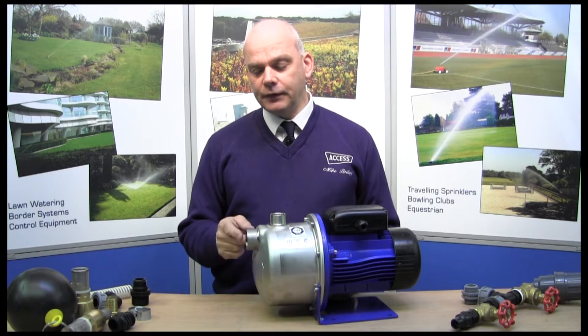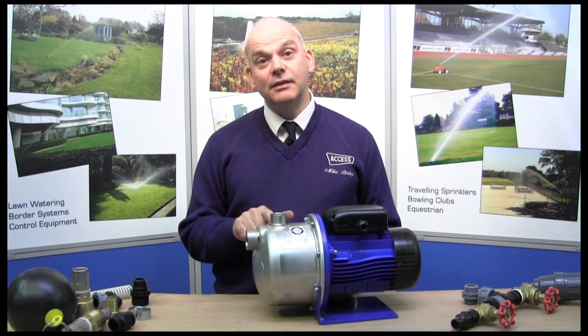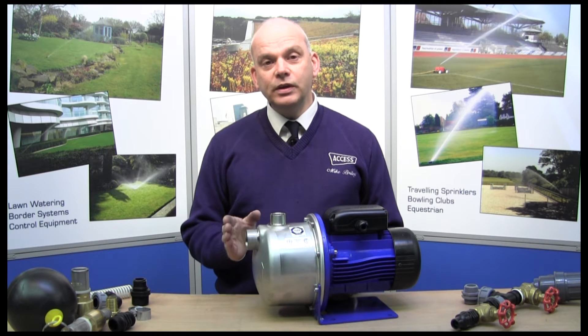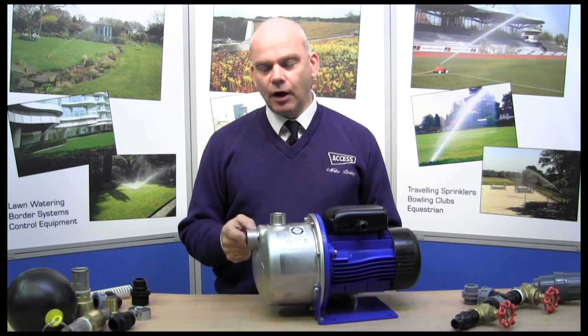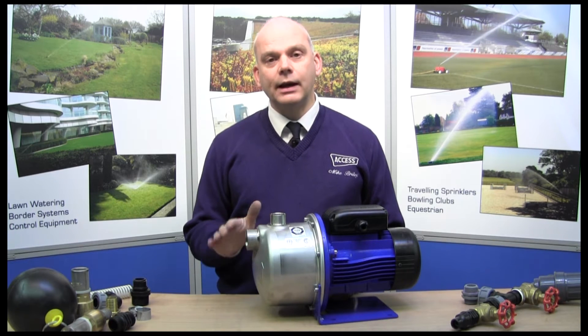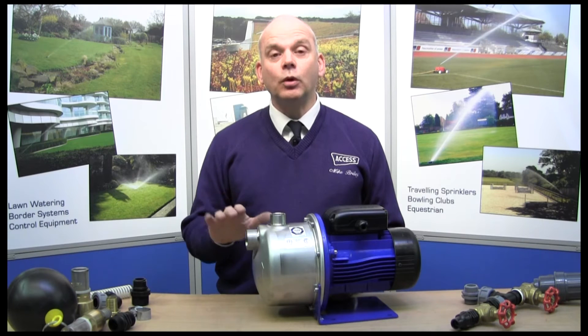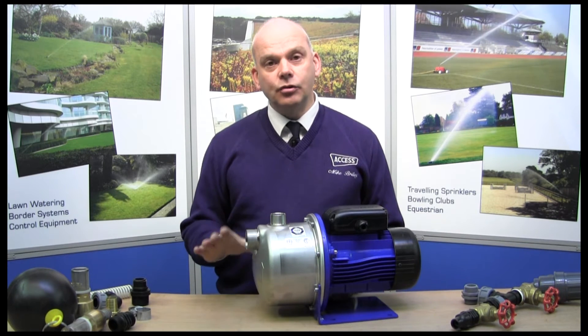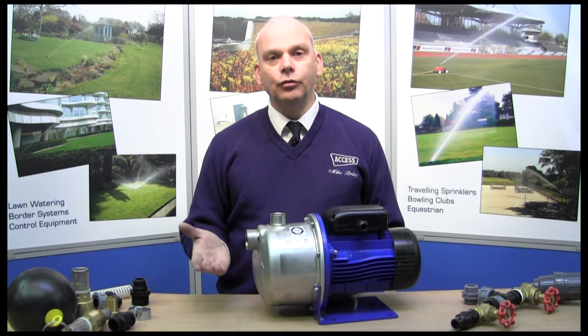This is the inlet side of it. You'll find the inlet is lower obviously than the outlet, so it's a bit of a clue there. Today we're going to look at two different ways of providing an inlet. First will be from a water storage tank alongside the pump — that's what's called a flooded head — and the second way is from an underground storage tank, a pond, or a lake.